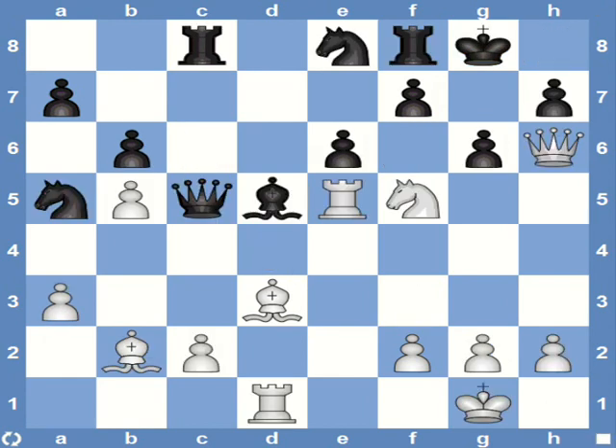The more cluttered the board gets, the more you'd need to think about the order in which you move your pieces — sequence is pretty important. Here again it's white's move. There's a forced mate in four. Can you find it? Pause the video and see if you could calculate all the way through. It's rather simple if you keep the pattern in mind.